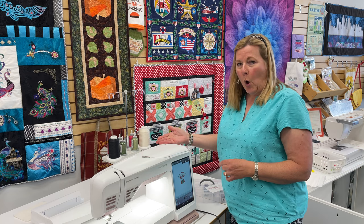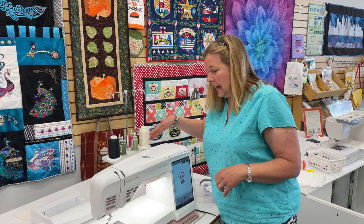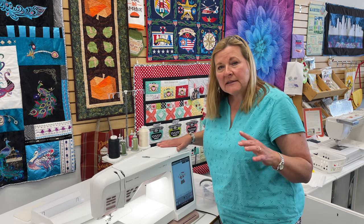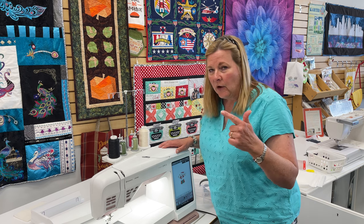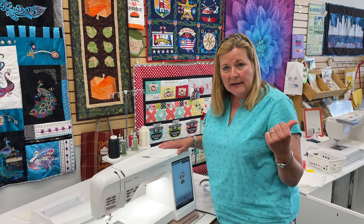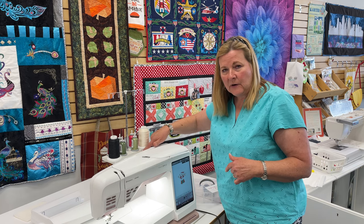It is the eight spool holder that brackets onto your Viking embroidery machine and is cantilevered off the back with the brackets. It will attach to your Topaz, Ruby, Diamond, Sapphire, also the Ruby 90 and the Epic. It just depends on these little brackets that fit on the back.